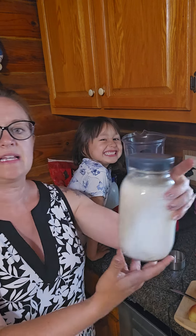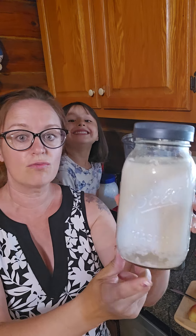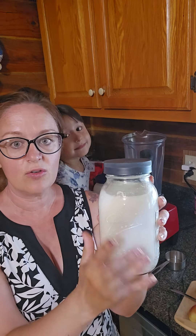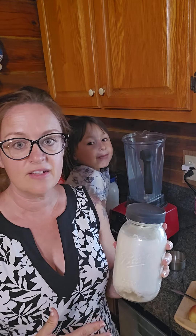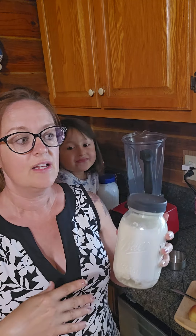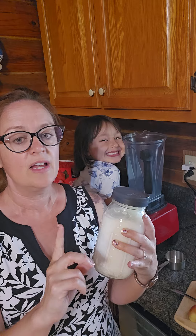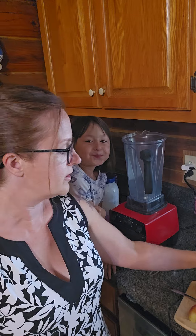First, this is the kefir that I have been fermenting, and you can see from here that it is very, very much ready to be strained and used. This was actually only started last night, and so these grains are super, super active, and I may also have a little too many. So, if it happens that your kefir ferments very, very quickly, like in less than 12 hours, then it's either possible that your kitchen is very warm and that will speed up the fermentation, or you have too many grains in your kefir.